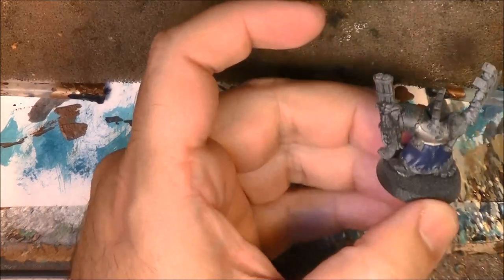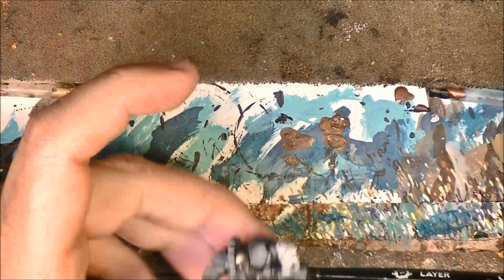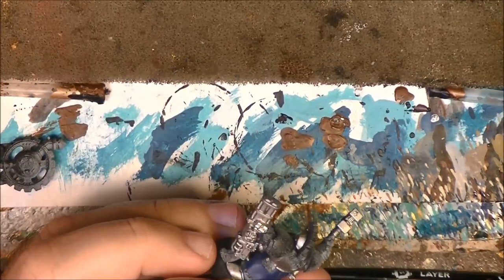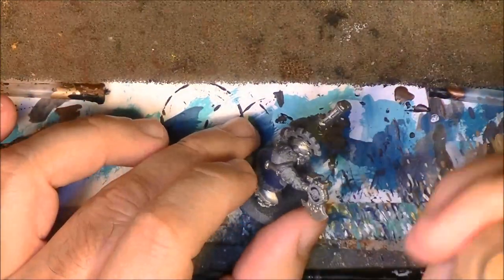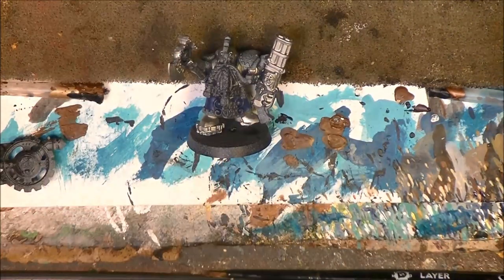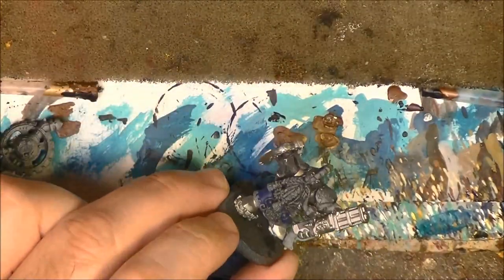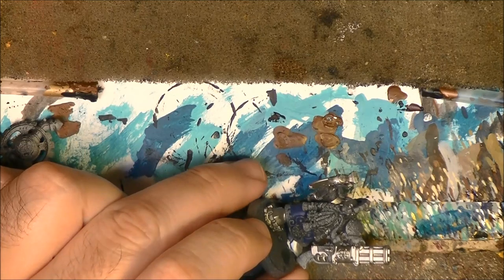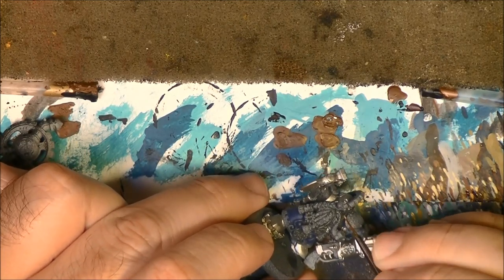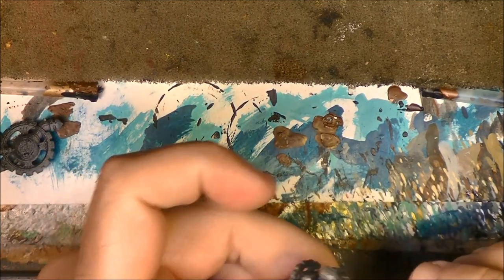I am back. I have blocked in all the colors for the silver. Next I am going to use Cadian Fleshtone to do the flesh. The idea here is to block all the colors to understand how they all go together.